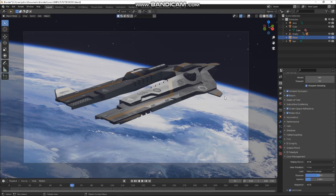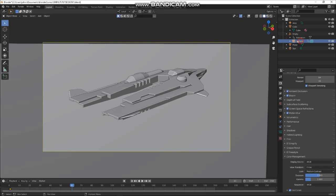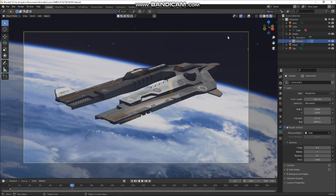We could also play with a little depth of field. Find the camera, turn depth of field on, set the target to the spaceship, 7 blades, ratio of 2 which makes the bokeh taller and more anamorphic. Play with the f-stop — let's go to 1.2, a pretty fast lens. That looks pretty interesting — you can see what it's doing with the stars in the background.